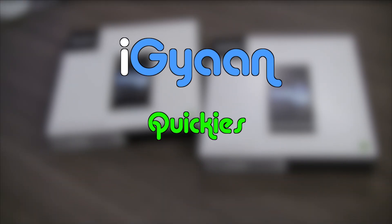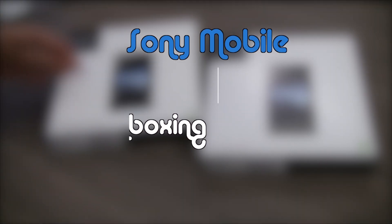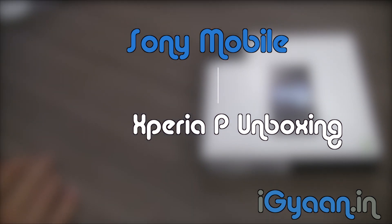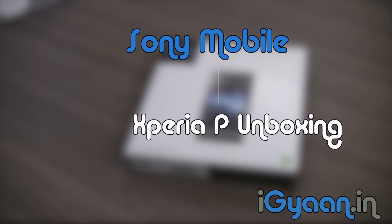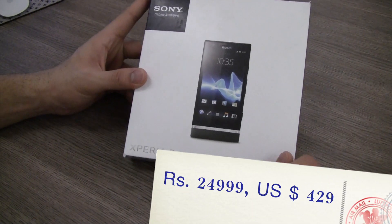What's happening guys, this is from IGAN.in and today we are going to be unboxing and taking a look at two forthcoming phones from Sony in the Indian market. I have the Xperia Solar and the Xperia P, and in this video I am going to be quickly unboxing the Xperia P and talking a bit about its specifications. This is going to be released in a couple of days and the price of this device is about 25,000 rupees.